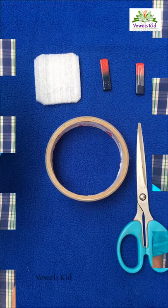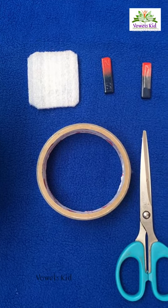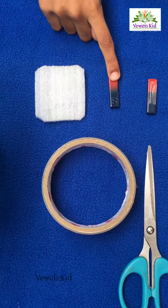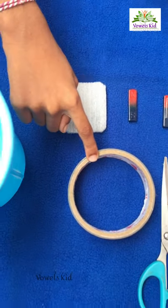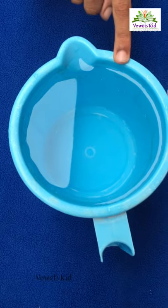Hello friends, today I am going to do a small project on how to find directions on the earth. To do this project we need a bar magnet, a piece of thermocol, a tape, and a mug filled with water.